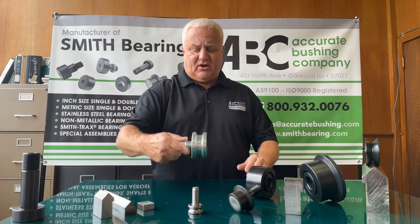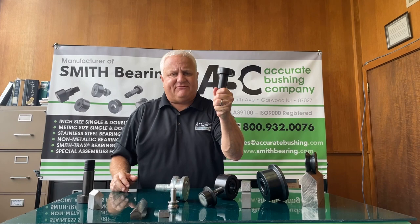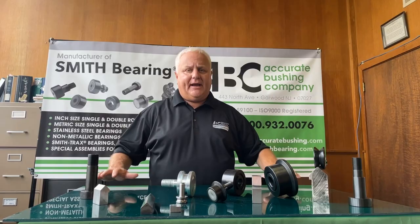We highly recommend that you use proper shafting on yoke roller bearings — please don't go buy a standard grade A bolt. These shafts allow you to lubricate the bearing. We also do an eccentric bushing style shaft, which I'm going to get into in further videos, but we recommend that you use a bearing quality product when you're buying a bearing.